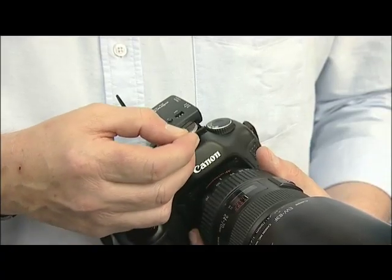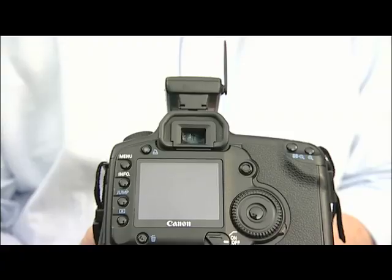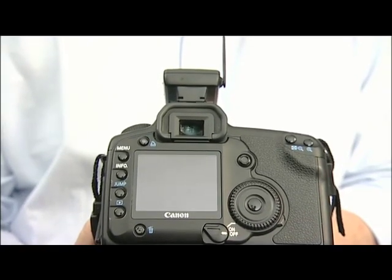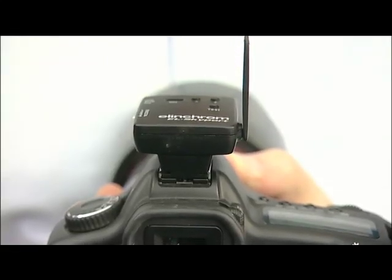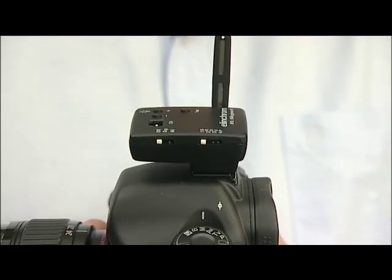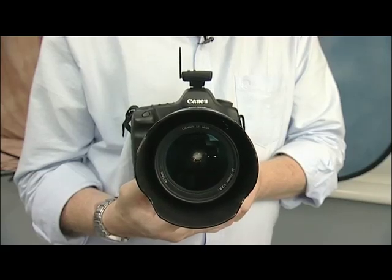The transmitter is powered by a button cell battery, which fits in here. For the technophiles amongst you, the Skyport uses a 2.4 GHz system with 40-bit encryption. It has a working range of 50 meters in the studio or up to 120 meters outdoors. The button cell will give around 50,000 flashes or about three months' use.